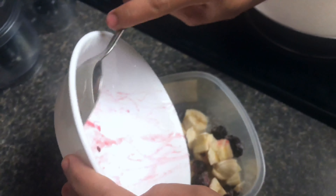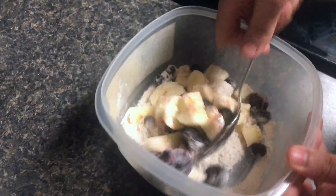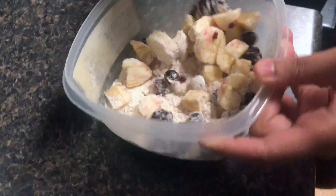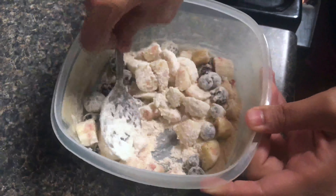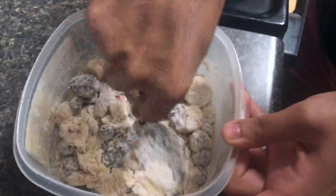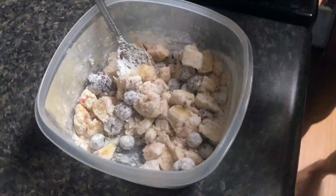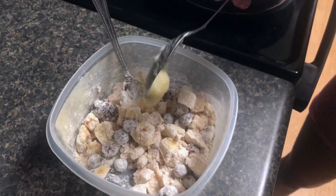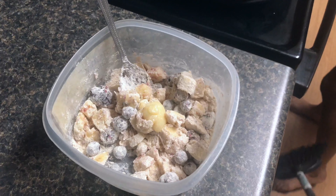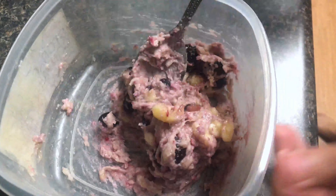Now I'm adding bananas and blueberries into the wheat flour and just mixing it very well. I'm adding about half a spoon of ghee. I'm using ghee because it's a healthy fat — you can totally skip that step if you want. After mixing all the ingredients, you can see the texture of the pancake. It looks really delicious.